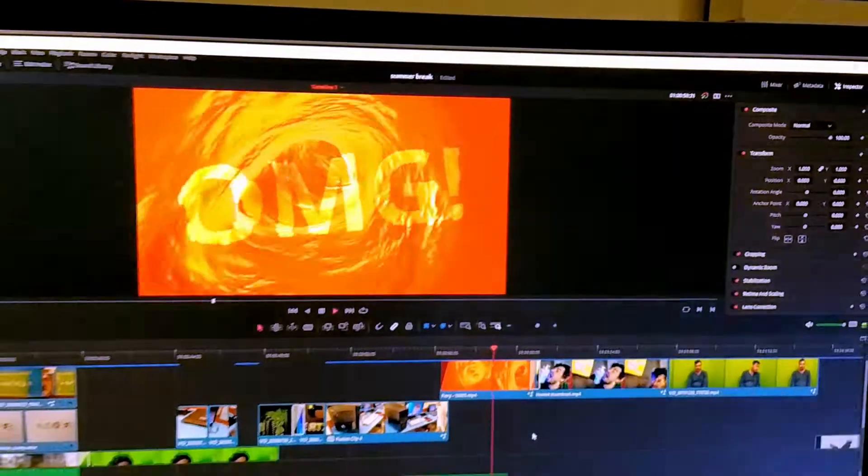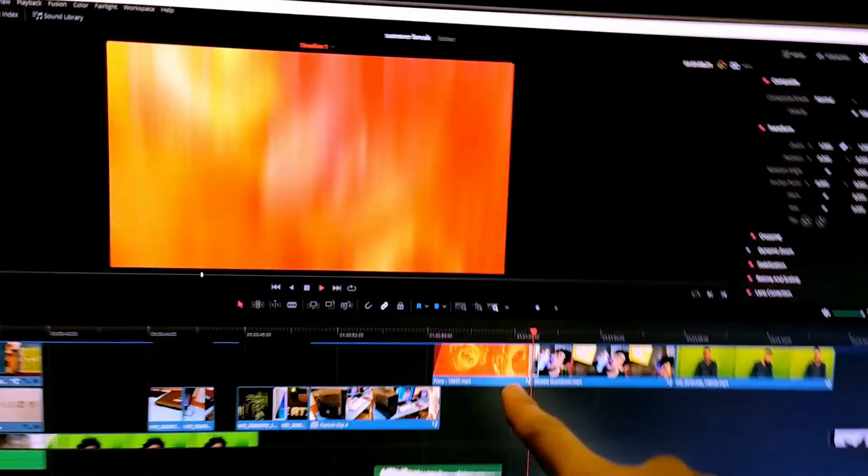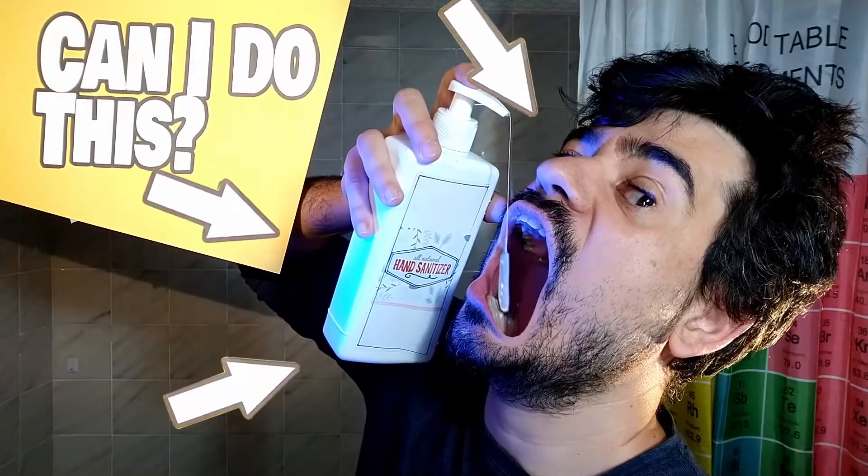OMG, check this out! Now I can freely use editing to hide the fact that I stink at presenting on camera.